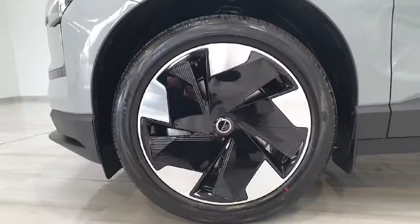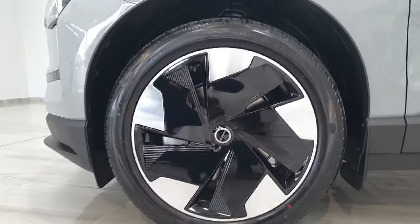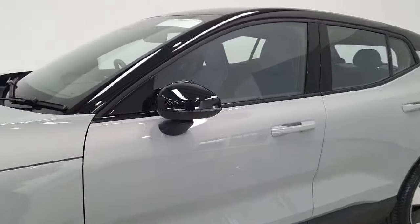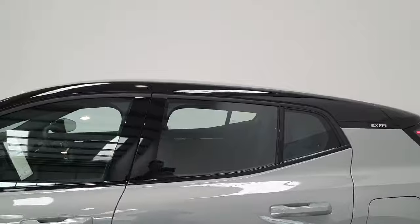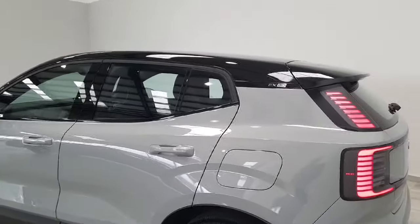This EX30 is sitting on these 19-inch aeroform wheels, which improve the efficiency of the electric motors. The EX30 does have a contrasting onyx black roof, which is quite striking against the Vapor Grey paint.